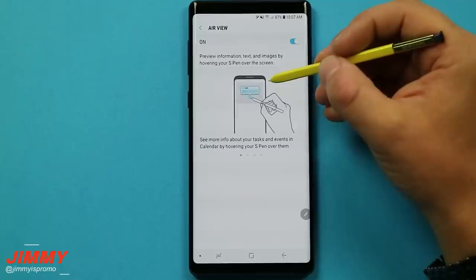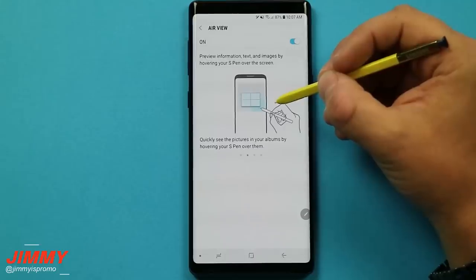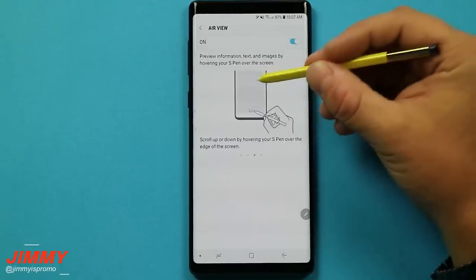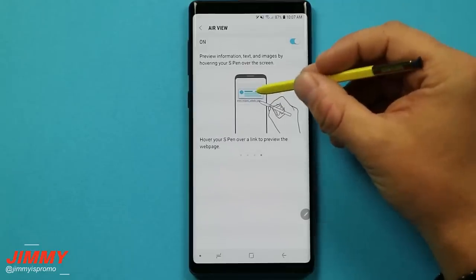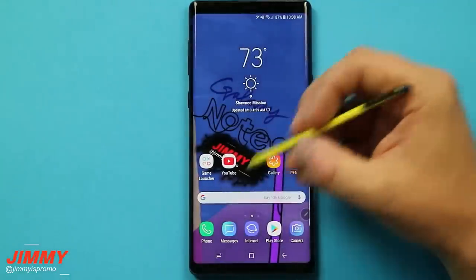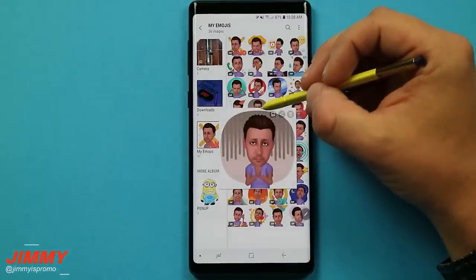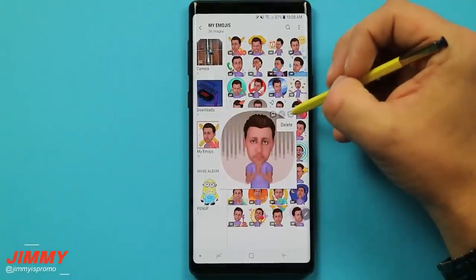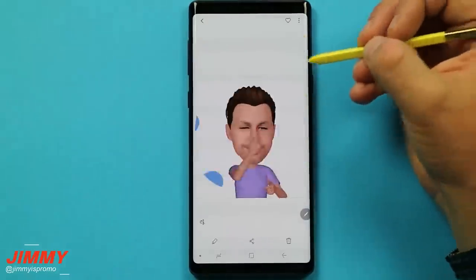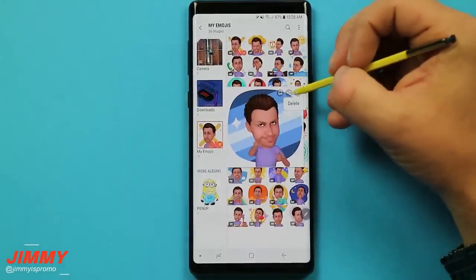Air View is a way to hover the S Pen over the screen. You can hover over a date to check your calendar, hover over an image to quickly see options like edit, share, and delete, and you can also scroll down or scroll up. If you receive a link in an email or text, hover over it and it'll show you a quick preview. For example, hovering over a YouTube channel link gives you a little snippet of where it would take you. For images, you can hover to quickly access edit, share, or delete — faster than going inside the gallery.